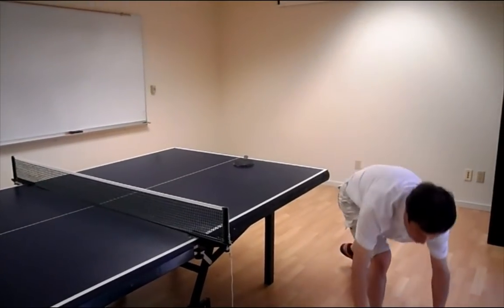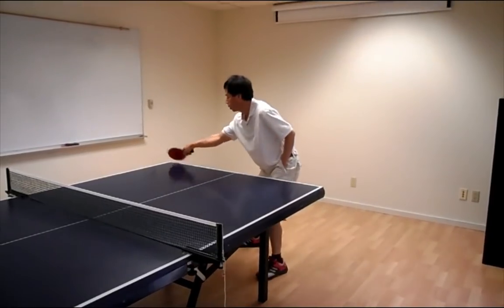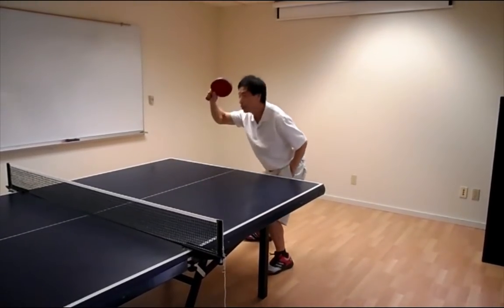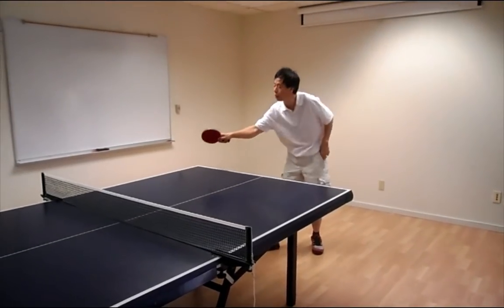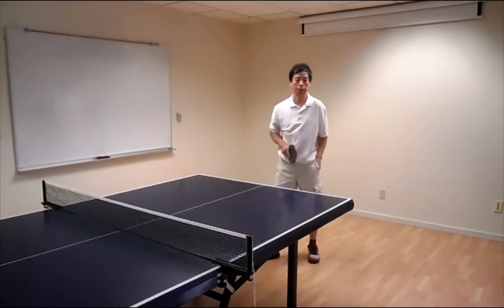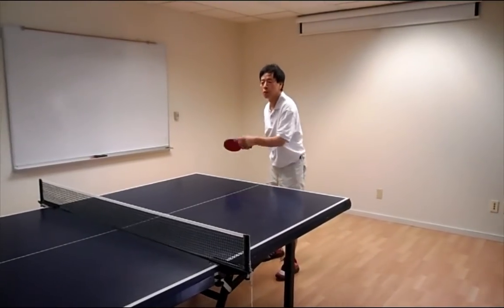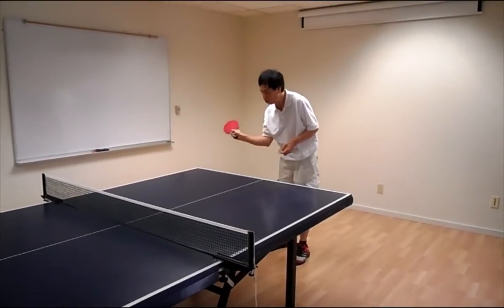Table tennis is a little bit different. The most important thing in table tennis is that you must use the wrist to generate speed, to generate power, as well as to create control so you can do good defense. So now we're going to start with the basics — first we're going to start with the forehand serve.